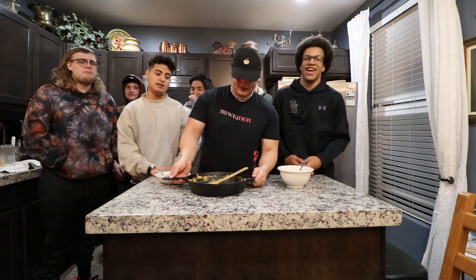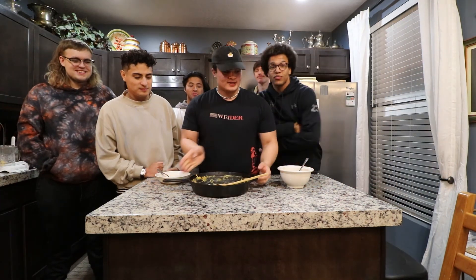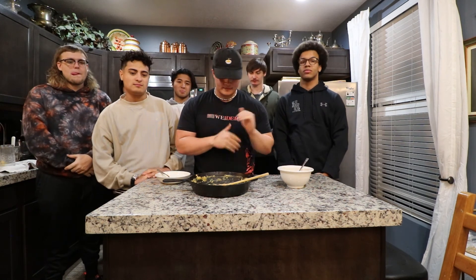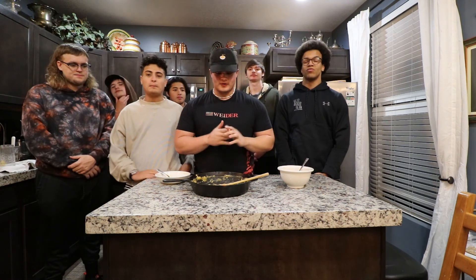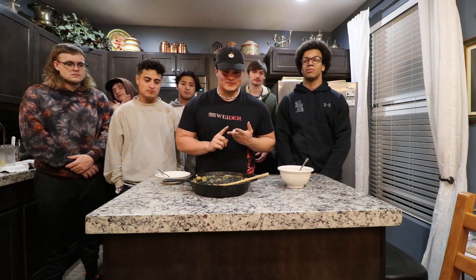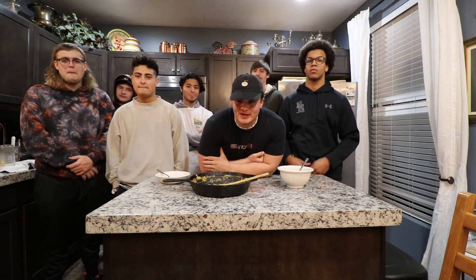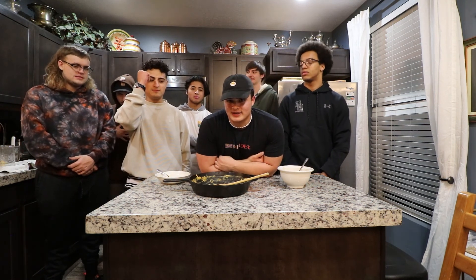As you can see, we already ate it — we did like the anabolic mac and cheese. We got everyone's ratings. That was a fun, really easy recipe. Big shout out to Ethan Schlebowski for the guide. Made a couple of adjustments but it turned out really good. If you guys want to see more recipe content, be sure to like, comment, and subscribe down below. Big shout out to all the guys for showing up and tasting the food — we'll catch you guys in the next video.